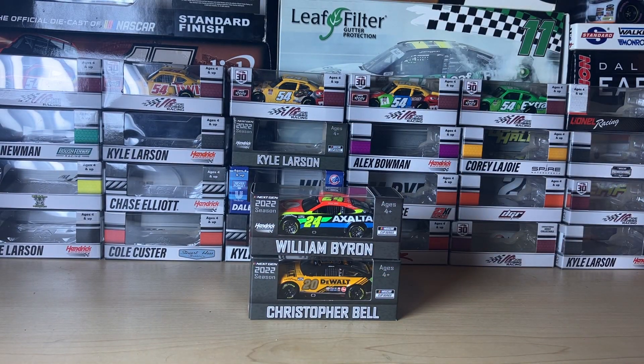So yeah, this has been a short little Circle B Diecast mini haul — I only got two of these. Subscribe for more diecast reviews and other NASCAR related content, and I'll see you in the next video. Bye-bye!